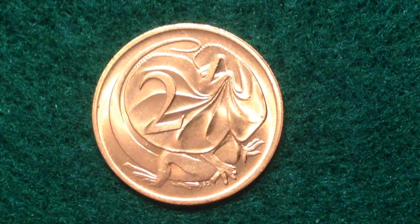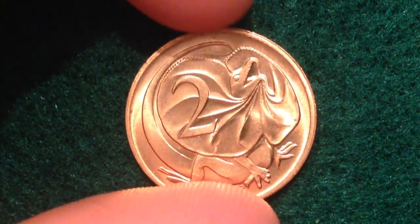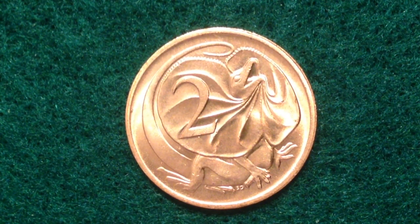Hello, fans of Asian coins — this is Big D from the Big D Coins channel. On this channel I'm going to focus mostly on Australian and Asian coins. This coin right here, you might have noticed it in other videos I've made, but you probably haven't seen one in this great a shape before. This is the two-cent coin from the great country of Australia.